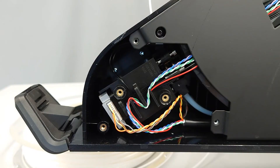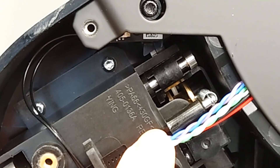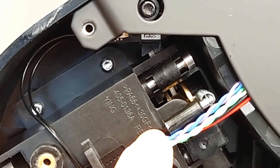Once the panel is removed, you'll see a series of connectors in a small gap between the feeder motor. If you see that material is occupying this gap, you can use a small set of needle nose pliers to push the material towards the drawer opening.